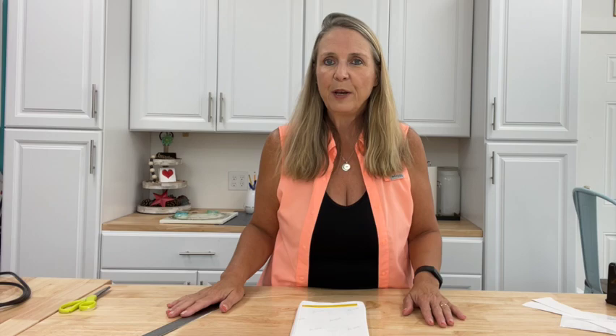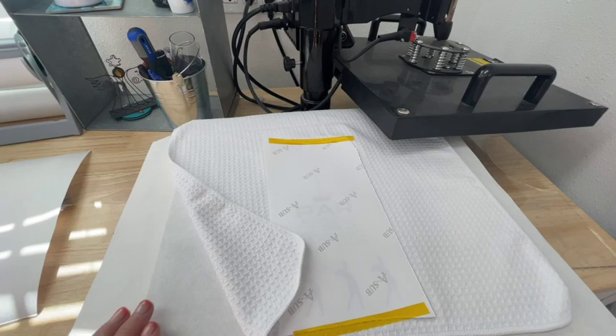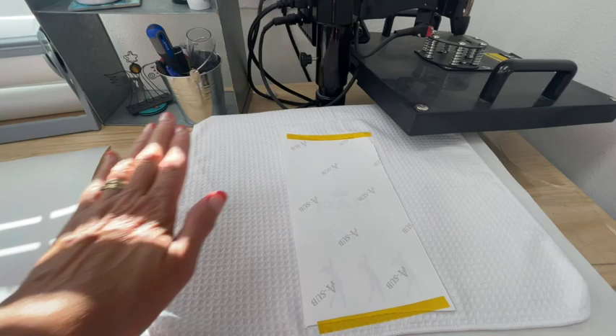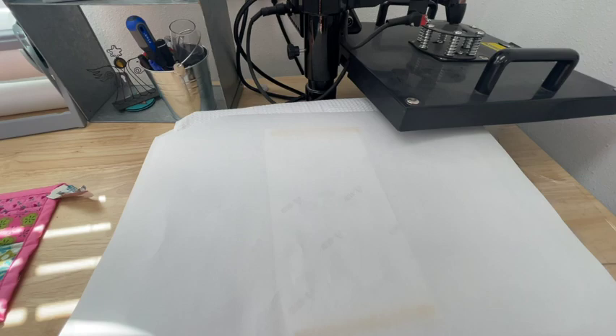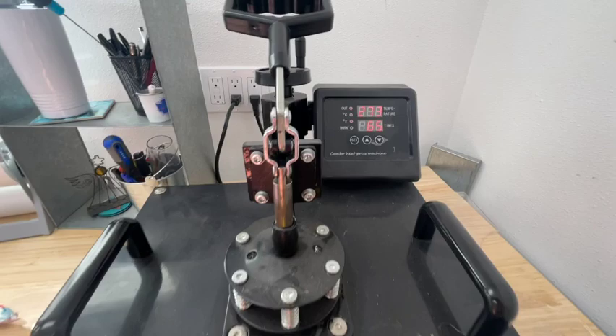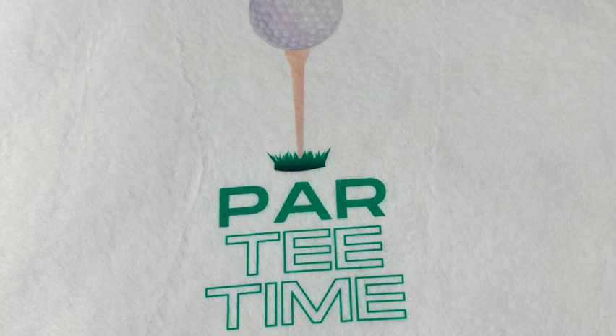Now let's join me over at the heat press. As you can see, I've opened up my towel just to take the fold out, and I've also got a piece of butcher paper protecting my pad. I've got butcher paper, my towel, my image face down, and my heat-resistant tape. I'm going to take one more piece of butcher paper and cover that up — that's what I call blowout paper, and it protects the top of my press from getting any ink in it. I'm going to bring over my press. We're not quite up to heat yet, but as soon as it comes up to heat I'll clamp it down and show you the results.